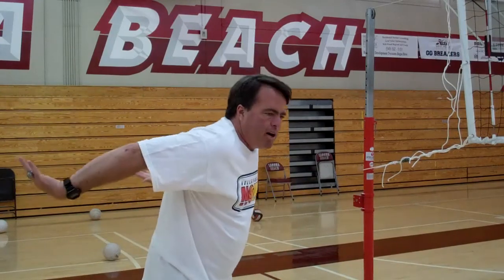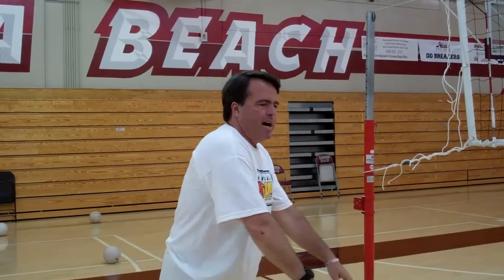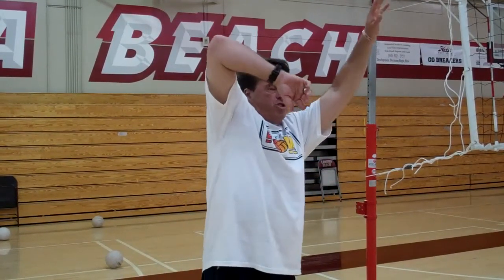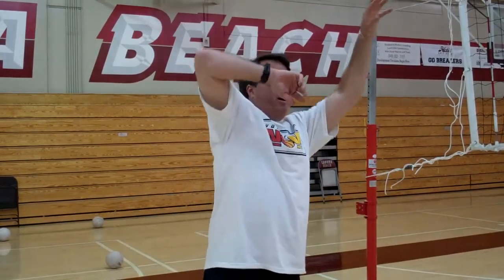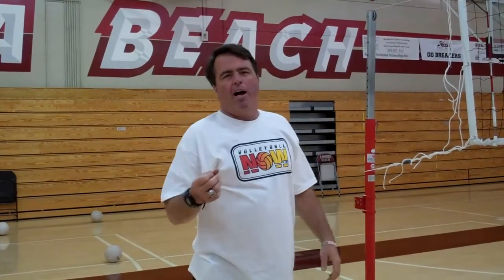What we want to do on our arm swing is get loaded early, and this is what this means. As I'm pulling my arms back and throwing them up, if I'm right-handed, my right arm starts to get ready early. That elbow is pointed up at the ceiling back behind me, so I'm here. And there's a slight pause.